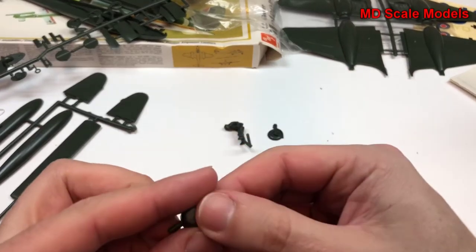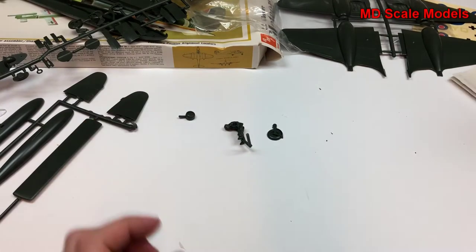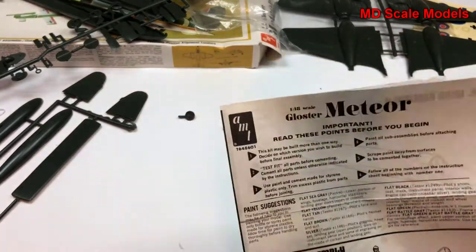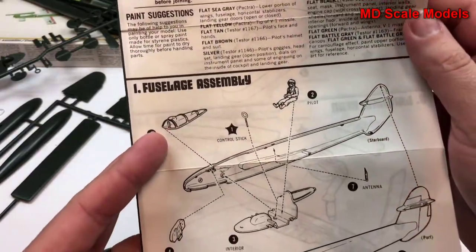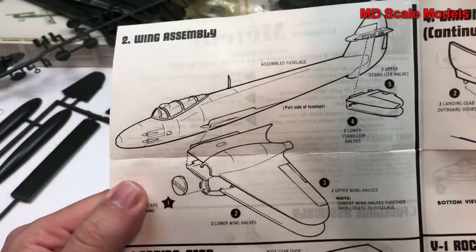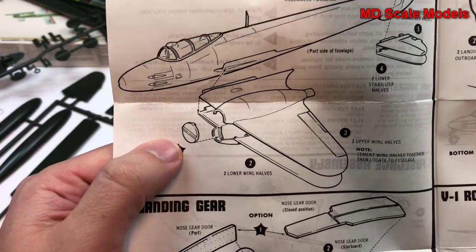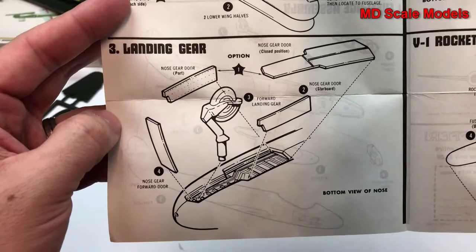There's the other wheel, and I'm not sure what that one part is. Let's have a look at the instructions. We put together the fuselage and cockpit first. Wings and stabilizer go together, and they have engine caps — so it won't be configured as flying. Here's our landing gear.